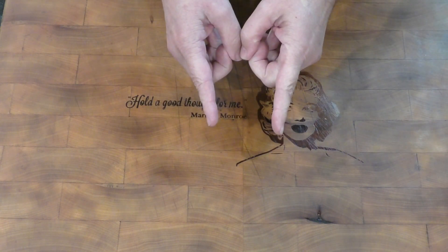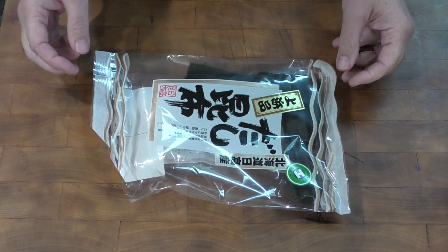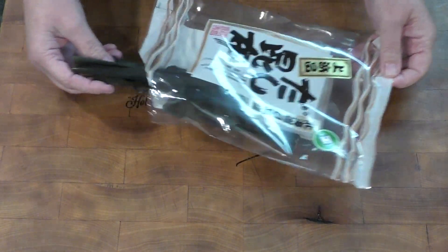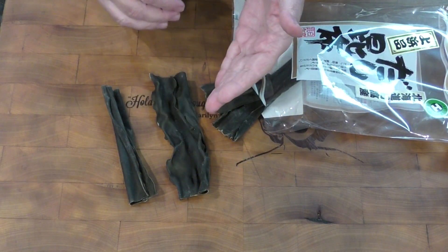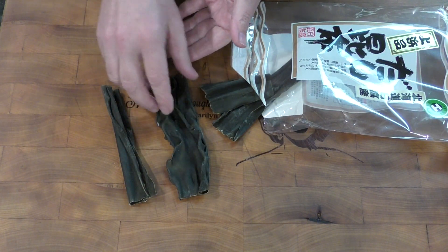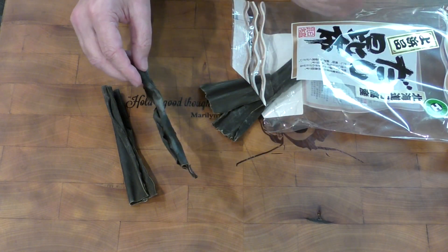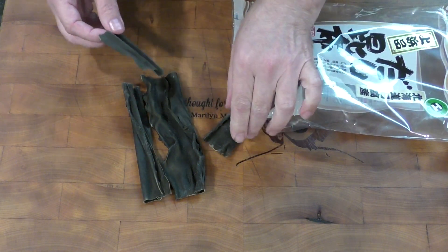The first thing that you're going to need is kombu. This is seaweed — there are a lot of different seaweeds but this is the type you want. When you get this, sometimes you're going to see it's got a white powder. Some people will wipe it off, but I personally do not, because that white powder has natural glutamate in it and that can actually add to the flavor of whatever you're making.